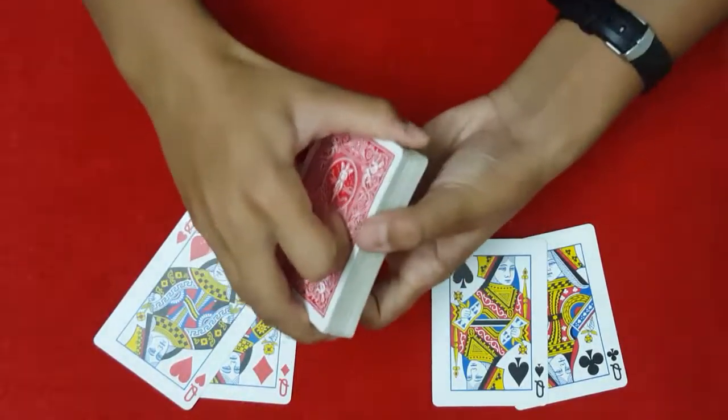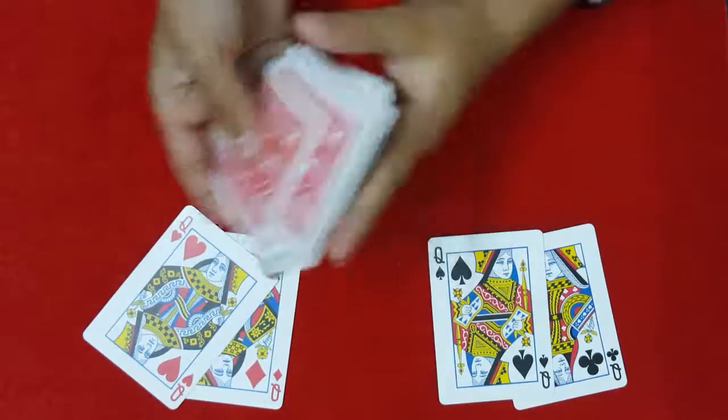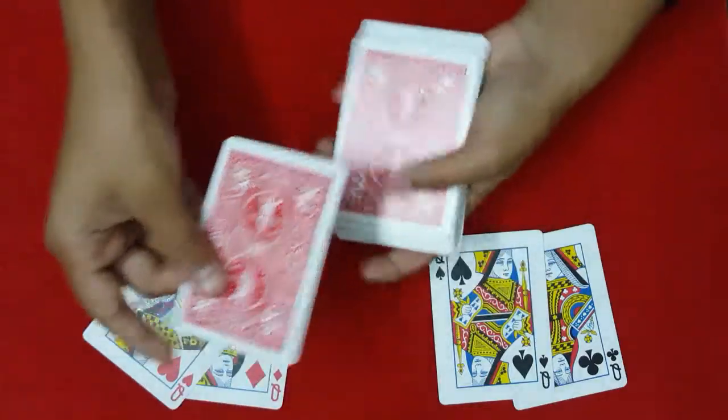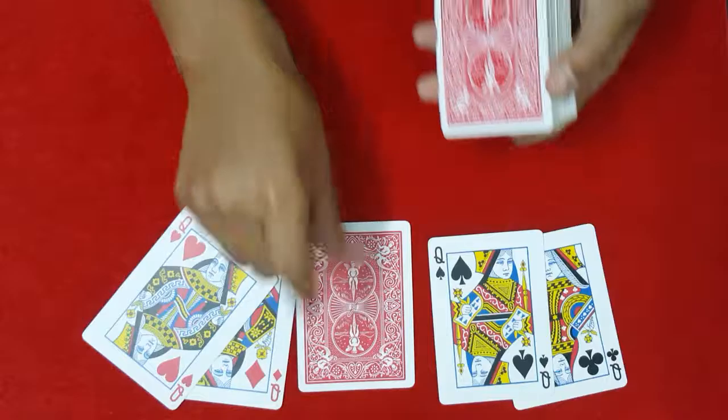Hello everyone, today I'm going to be showing you this really easy card trick and tutorial. So let's get started. First, I'm going to have you select a card from the middle. Let's say you take this card over here — I'm just going to show your selection. There you go, that's your selection.